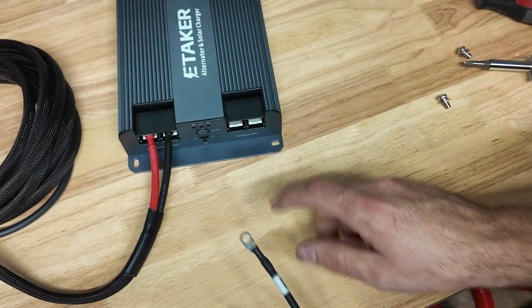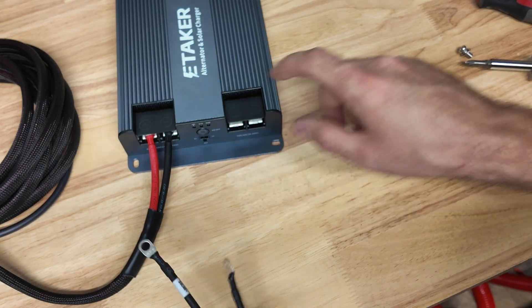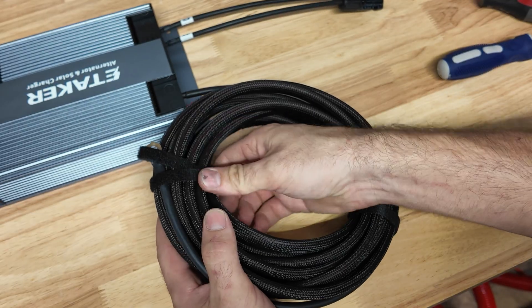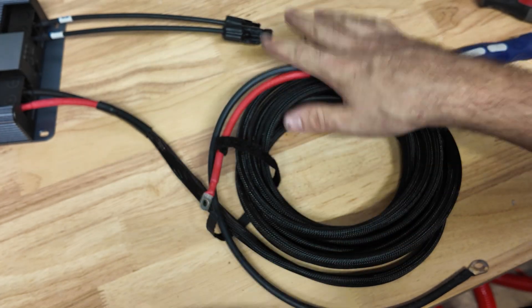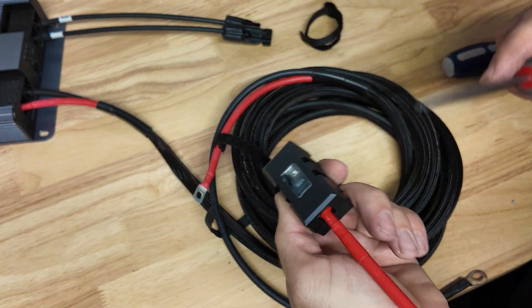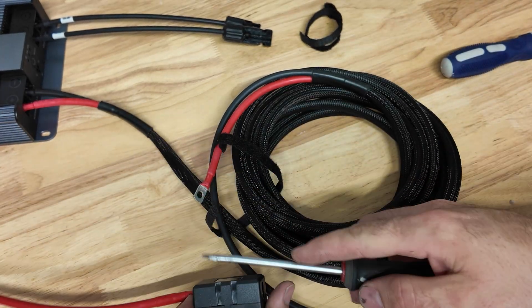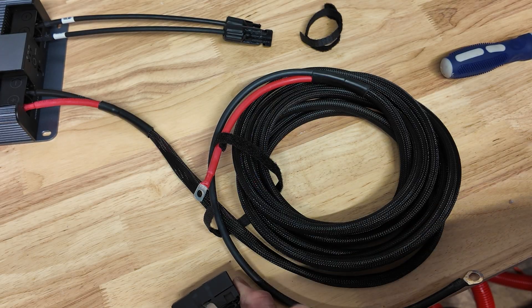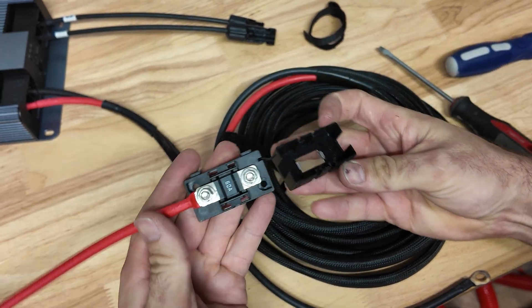Next we're going to connect our MC4 connectors - this is going to allow us to plug in our solar panel on the solar side of the unit. Pay attention to your polarity. We're also going to go ahead and throw our fuse on so this is ready to go. The fuse holder and cables - everything in this thing is really nice. For this price point you really do get some nice components, which I feel good about because if this is installed in a camper or RV and you're depending on it, you don't want it to feel cheap or burn something up.